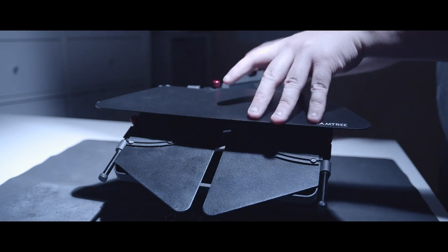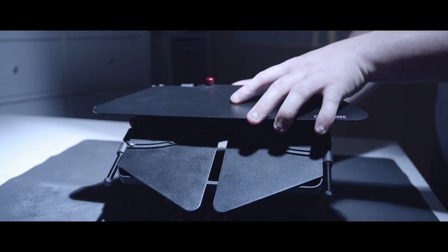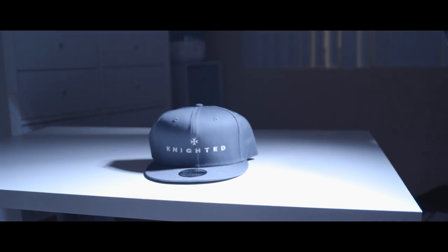What a matte box is, is pretty much a way to block incoming lights. For example, with this shot, if you don't want light coming in, you can pretty much turn it off by closing the barn doors. I actually really like this shot.